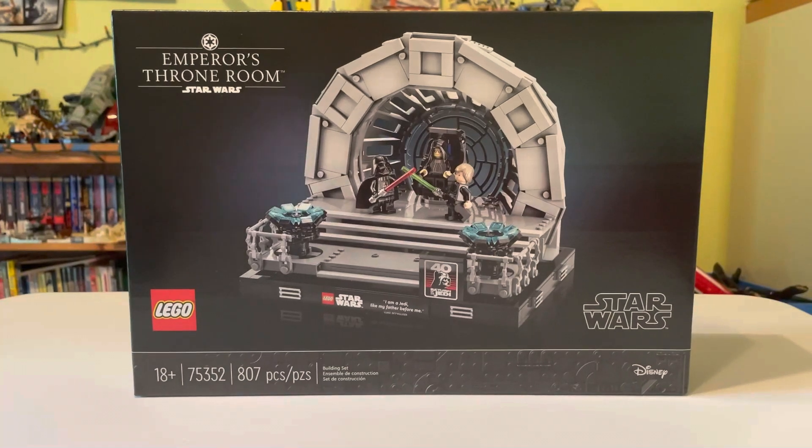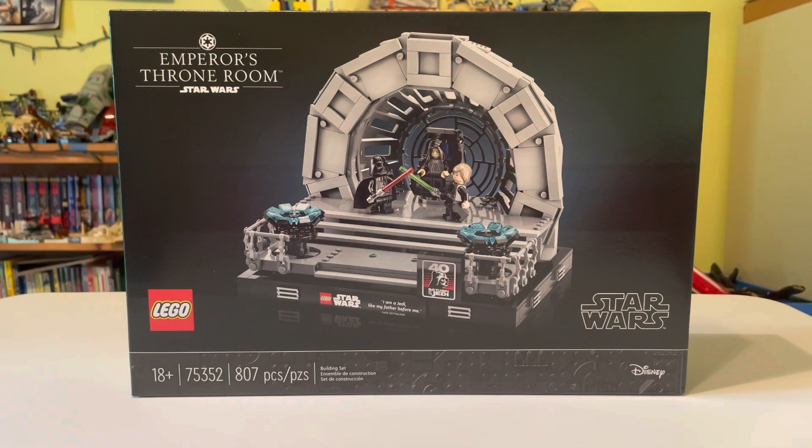What's up Fennibenders, and today I'm going to be reviewing the Emperor's Throne Room Diorama Set. Its set number is 75352, it has 807 pieces, retails for $100, and has 3 minifigures. That's the general information.